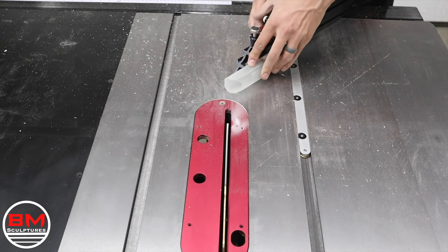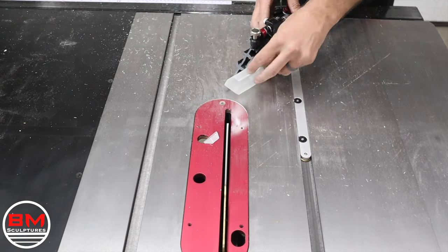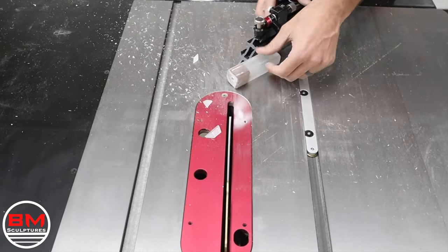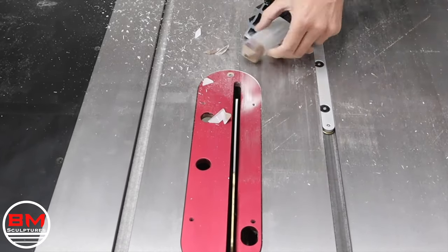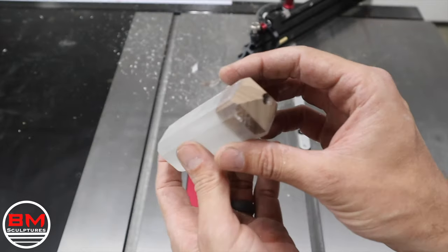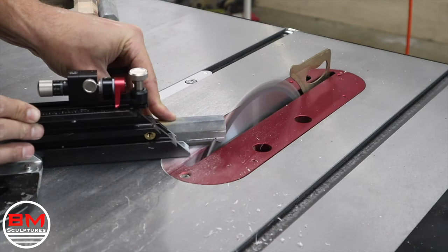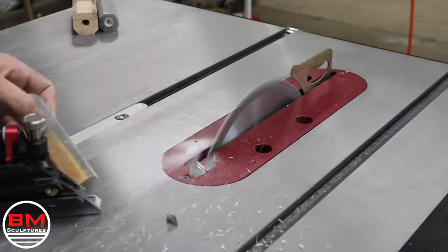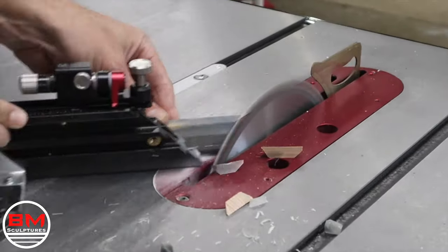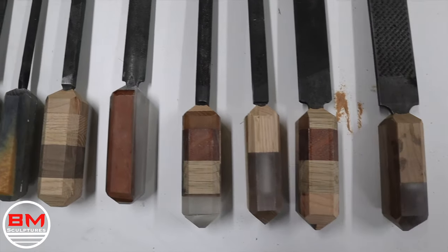Now it's time for my favorite part, which is putting a 45-degree angle cut on both sides of every handle. I'm just using my miter gauge and the table saw to do this. I think this really transforms the handles to just look a little bit elevated and pretty cool. Then once I'm happy with this first test piece, it's time to knock out the rest. And here's how they look attached to the files — I'm really loving this beveled look on both sides of these handles.